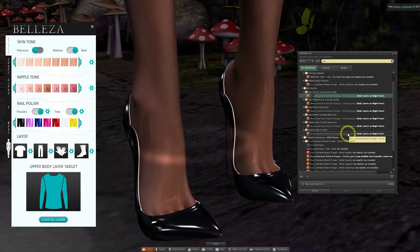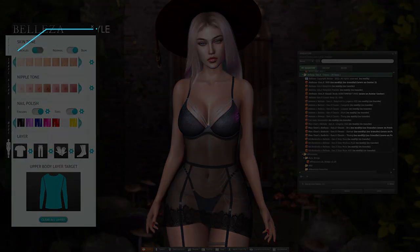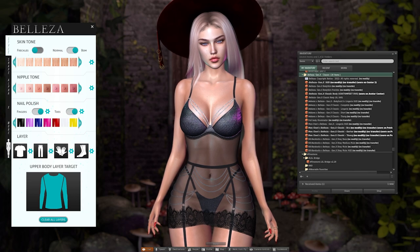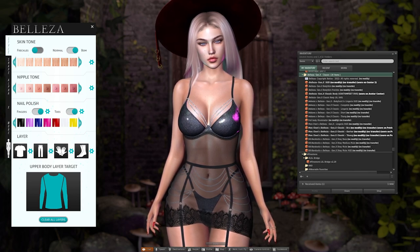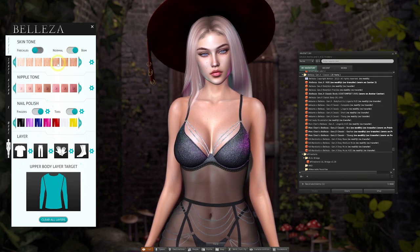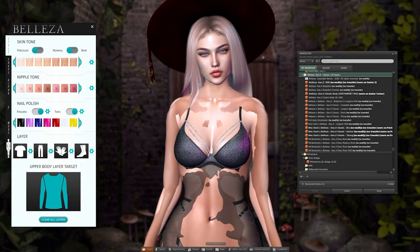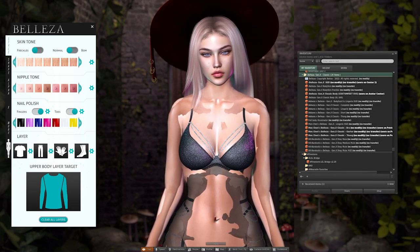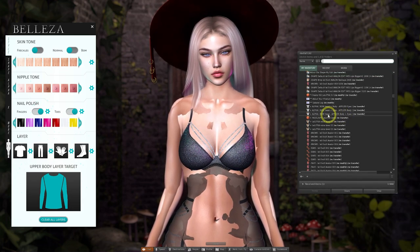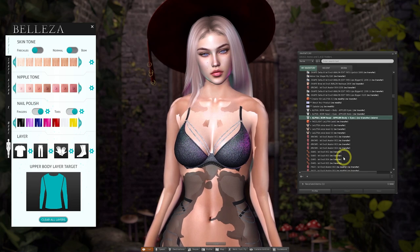Over to the HUD — the first tab is named Style, and at the top we can easily toggle between an applier system for our layers and Bakes on Mesh. If you want to use applier skins, when we click on it you'll see that the system avatar comes through and it automatically moves the slider from BOM to Normal. If you wanted to use this applier method you would also need to wear an alpha mask to cover the system body.